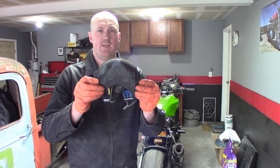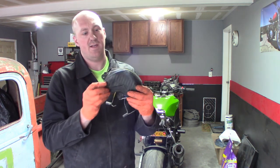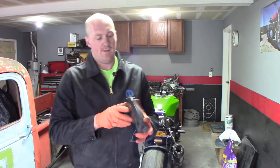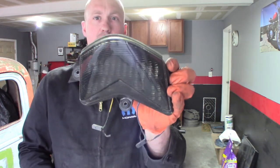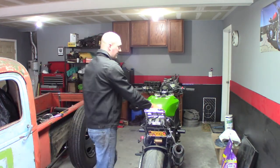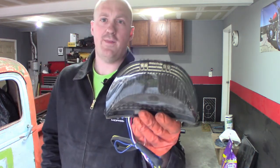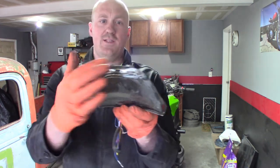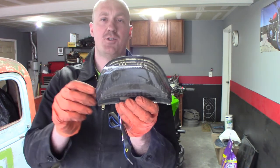Originally I was trying to reuse the stock ZX10R taillight because it's already an integrated taillight with LED and everything. It's a nice taillight, but it's something of a funky shape and it just wasn't going to work out with my tail section. So what I did instead was I found a Honda 1000RR taillight - same type of deal, LED integrated turn signals - but this one has a more aesthetically pleasing shape and an easier shape to work with. So I just clearanced my tail section for that. There's a little bit of final trimming left to do, but basically I've got that all trimmed up.